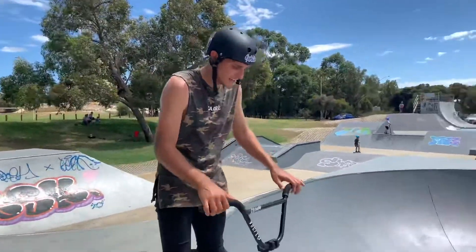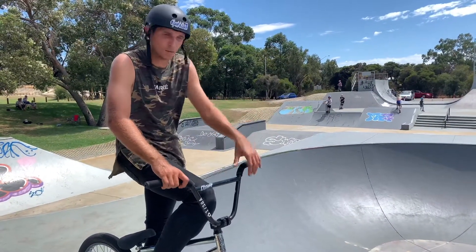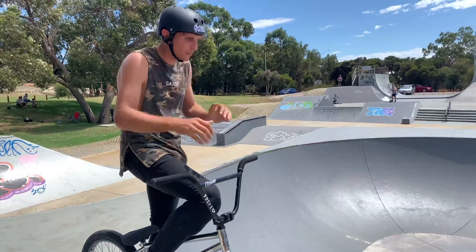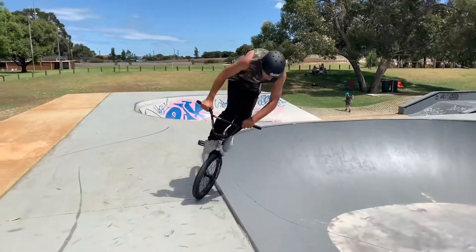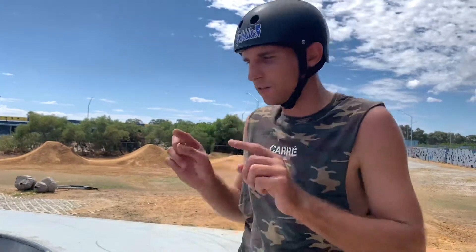The next thing — this is how I learned it, how I was taught — is by rolling up. Remember what I just showed you: when you hop into the foot jam, drop your shoulder into the quarter, and you're automatically in. When you hop into the foot jam and drop your shoulder, when you hop off, it's automatically going to send you into the bowl. I learned foot jams in one day by doing this technique, so I know it works.